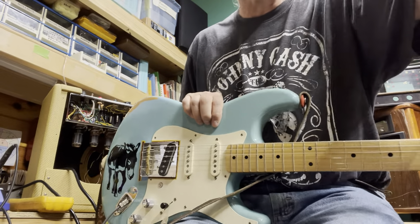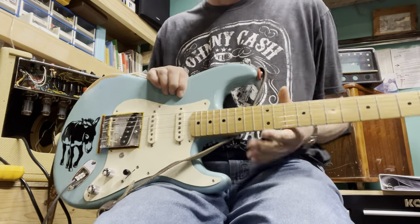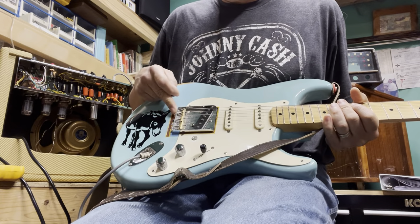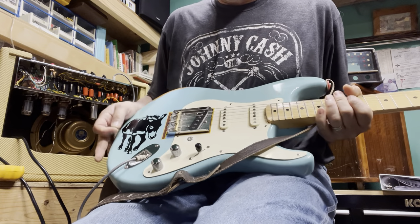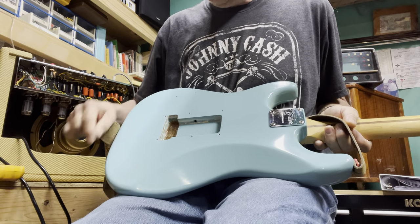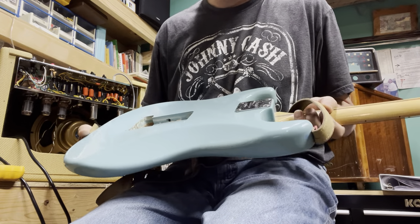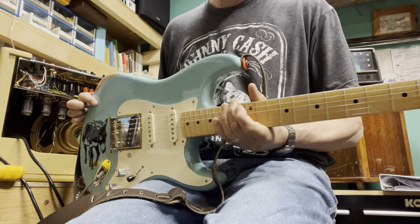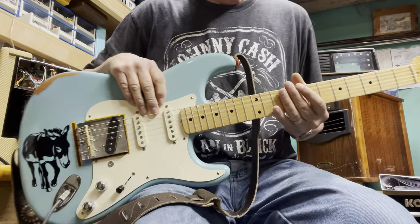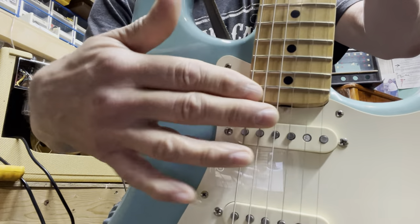As far as the Burro, things are still going good. I haven't really done too much with it as far as any more modifications. I keep thinking about it — it goes strings through the bridge rather than through the back, and I've thought about trying to get it through the body, but it would take some work. I've had some questions and comments about the neck pocket.